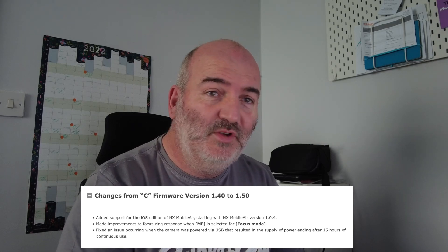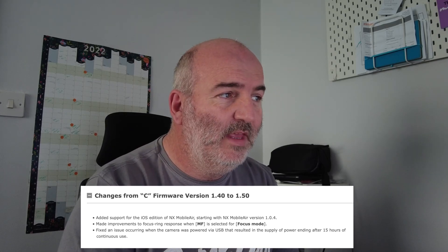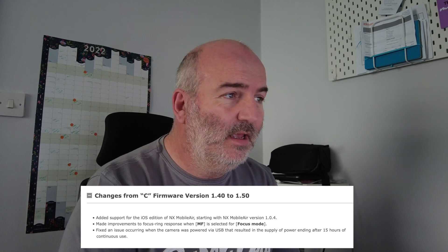From firmware version 1.40 to 1.50, we've got added support for the iOS edition of NX Mobile Air — something I've never got to grips with yet — starting with NX Mobile Air version 1.0.4.